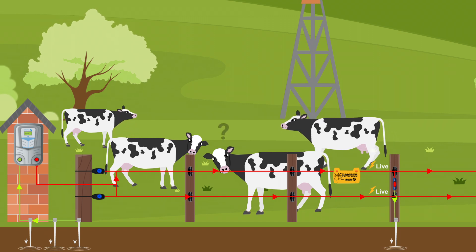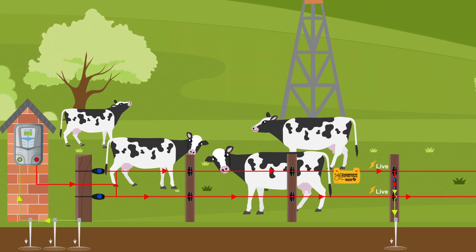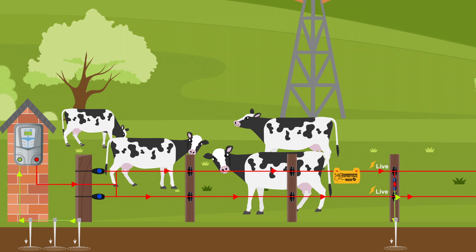In poor earthing conditions, like in dry soil, the shock is weak or non-existent, compromising the effectiveness of the fence.